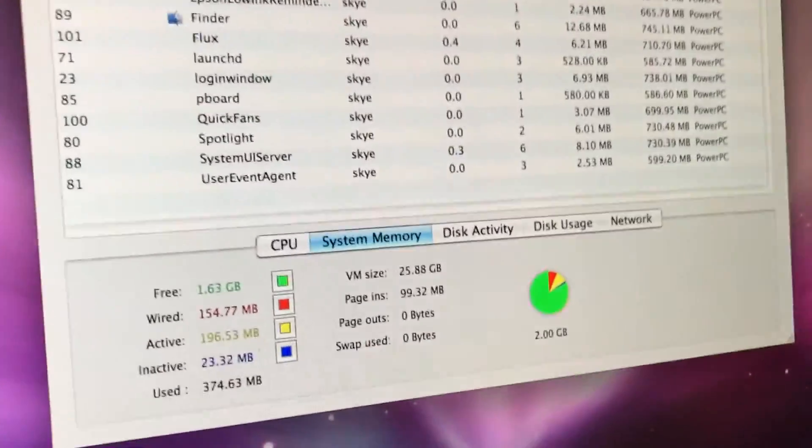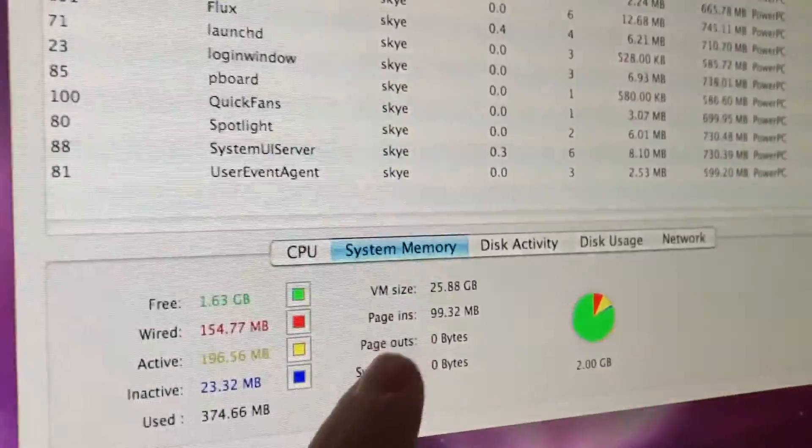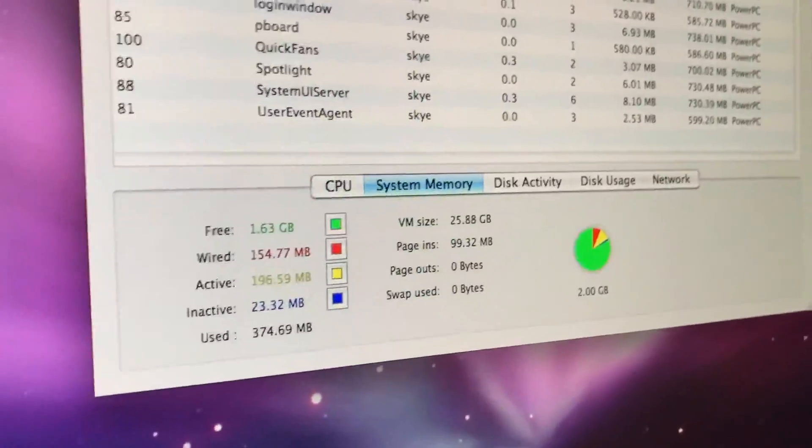Also guys, I thought I'd mention — here is the Activity Monitor, and it does detect the RAM there. So that's how you know for sure that the RAM is actually being used and detected.